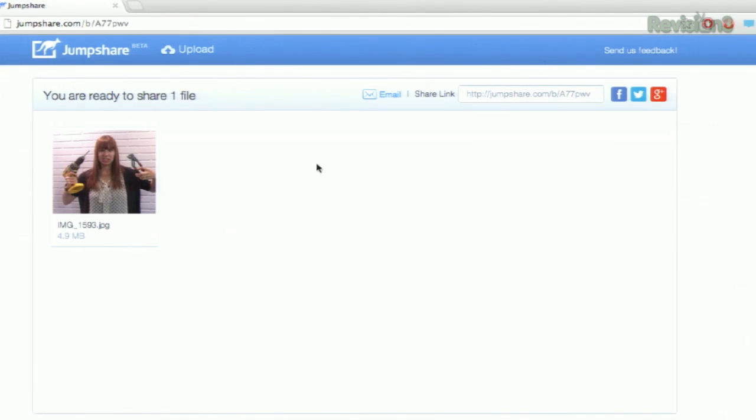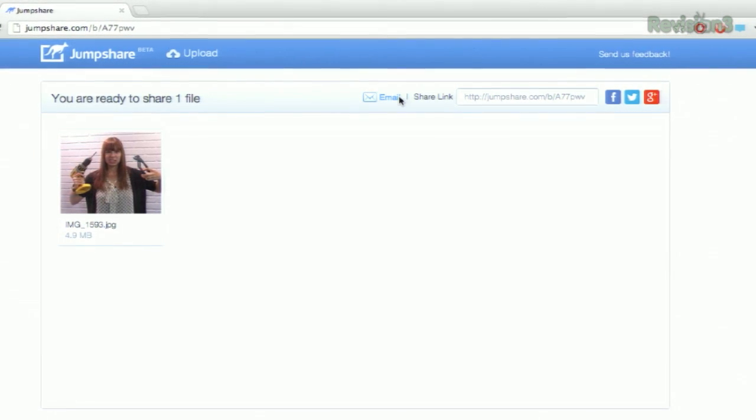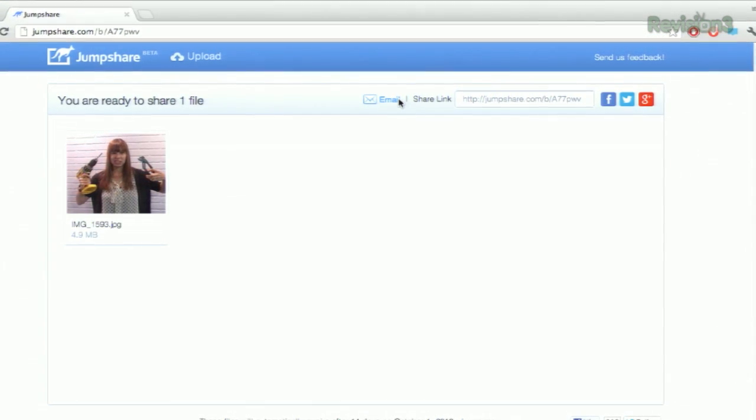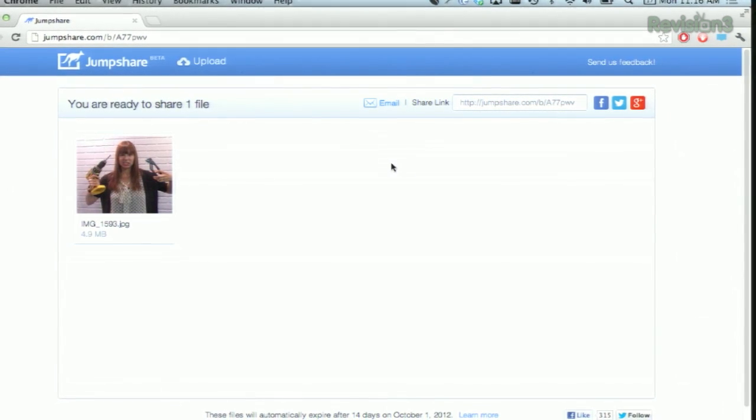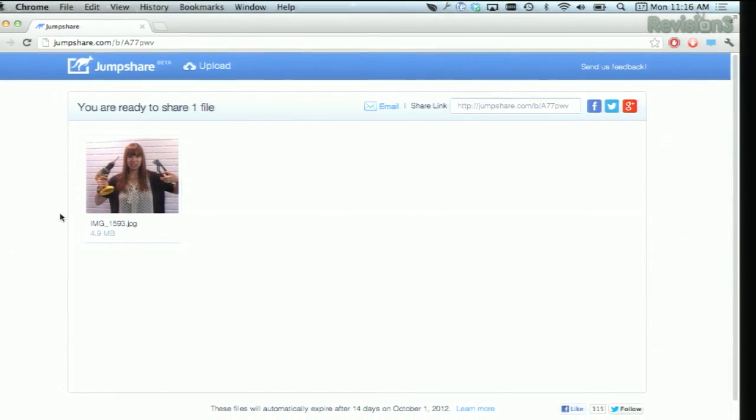From here, you can share the file to your various social networks, get the link, and send via email. You can also manage multiple files using the same link, as long as they're all on the same page together, up to two gigabytes worth. But each file has to be smaller than 100 megabytes.